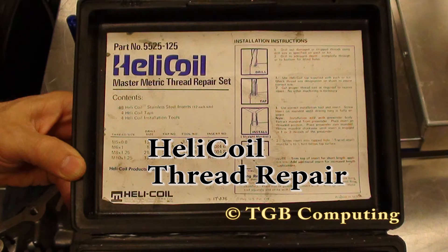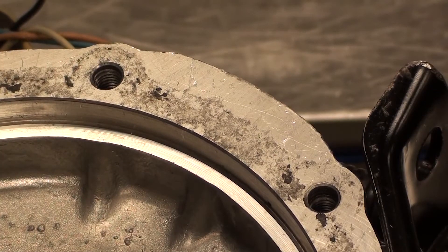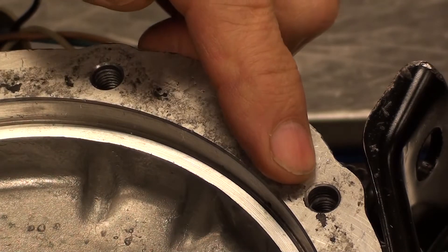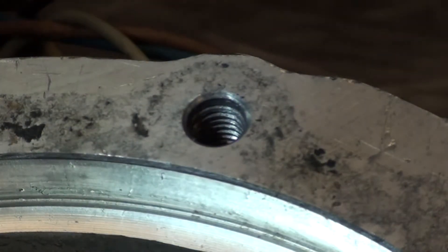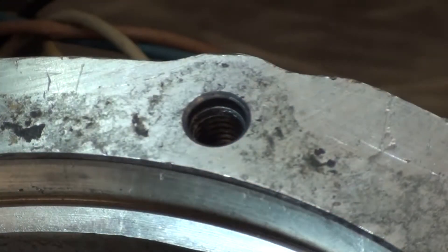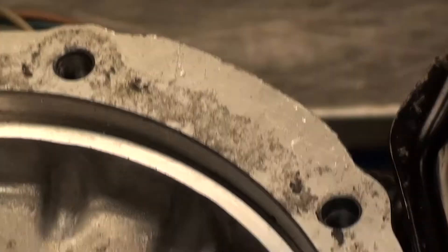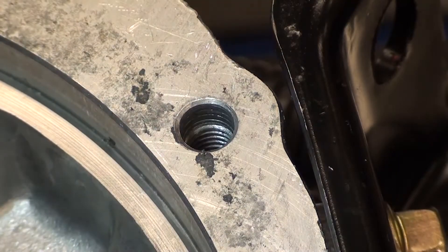This housing has a damaged hole. The one on the right has threads missing at the top, while the one on the left has threads that go almost all the way to the top of the housing. Look closely at the other one — you'll notice most of the threads are missing from the top of the housing. This hole needs repairing.